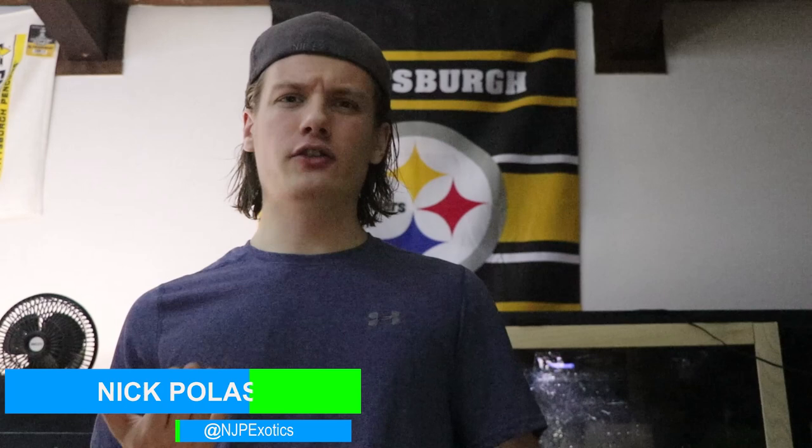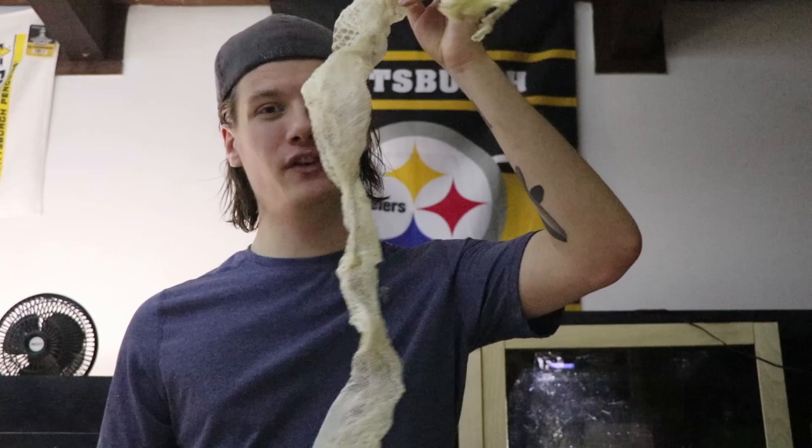So right here, this is snake shed. Do you ever wonder why snakes shed their skin, or why your pet snake is having problems shedding their skin? Well, in today's video, I'm going to help you guys solve those problems on how to get perfect sheds just like this.